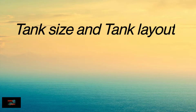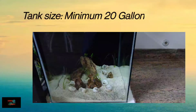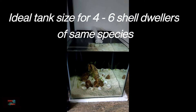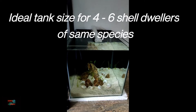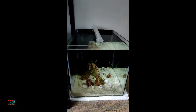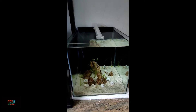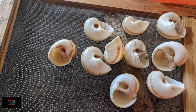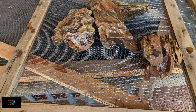Now let us talk about tank size and tank layout. Even though this fish is small in size, they require a minimum 20-gallon tank because they are slightly aggressive in nature. They require their own space and their own hiding spots. Bigger is always better — if you are keeping a species tank, 20 gallon is suitable; otherwise 40 gallon would be ideal. Shells are very important for these fish; they use them as caves or hiding spots. You can use any type of rock — this one I used is dragon rock, which looks really good in the tank.